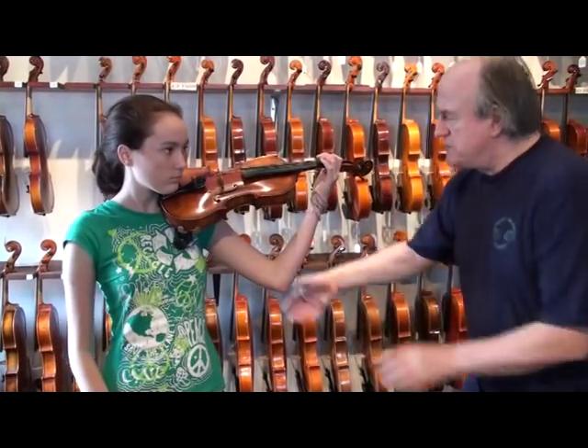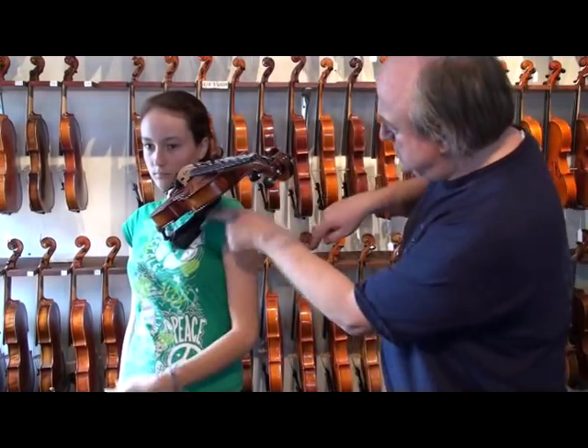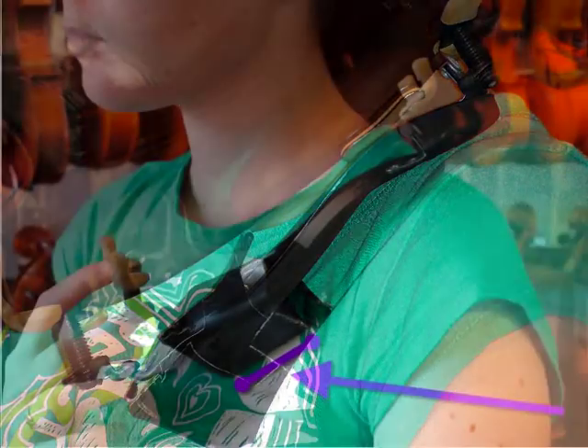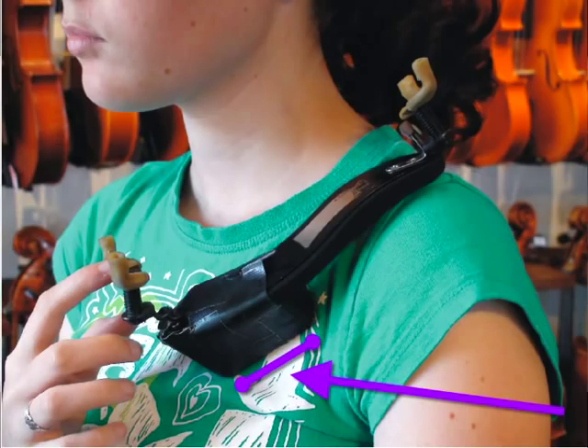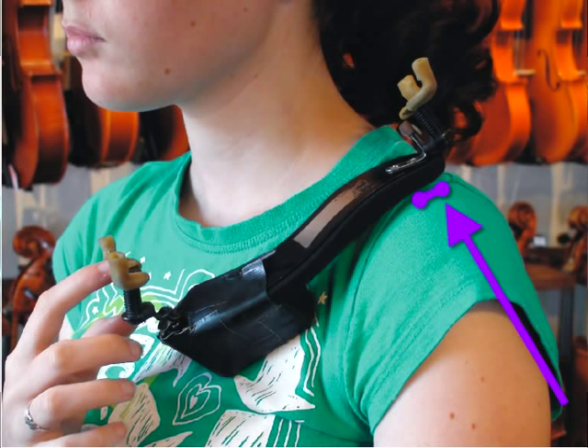If you turn around a little, you can see from the side — there are two inches where the shoulder rest is actually touching the body; that's where you put that extra padding. And then there are about three inches or so where the surface or pillow of the shoulder rest has no contact with the body, and up here it's half an inch where the shoulder rest grabs the shoulder again.